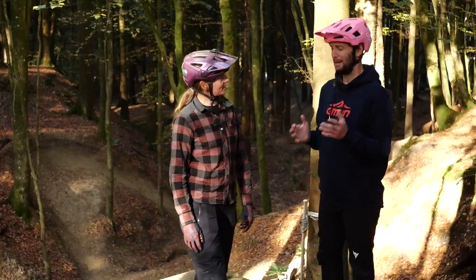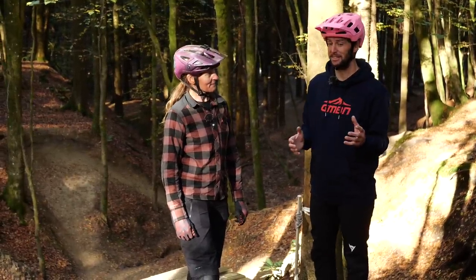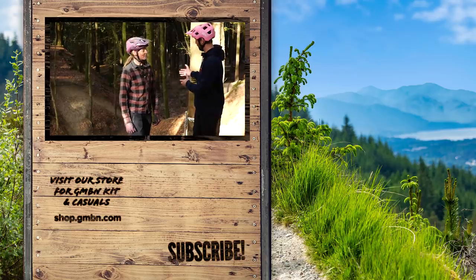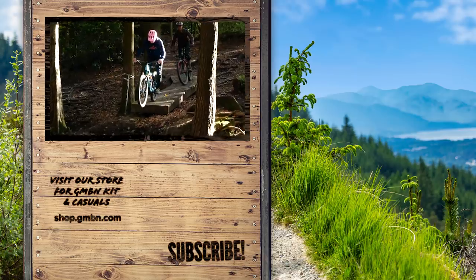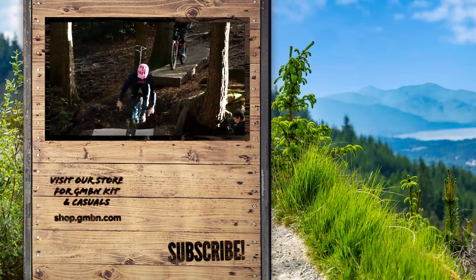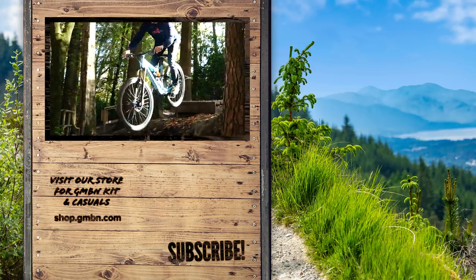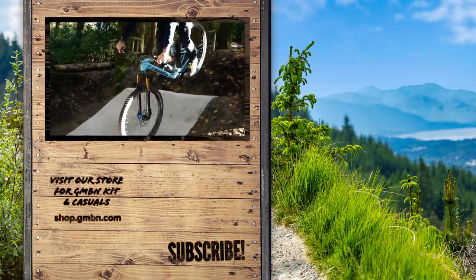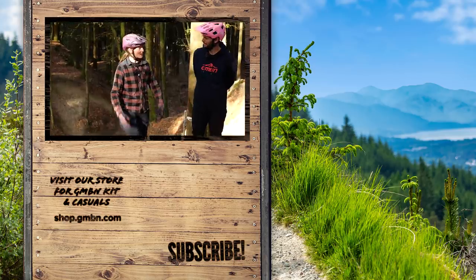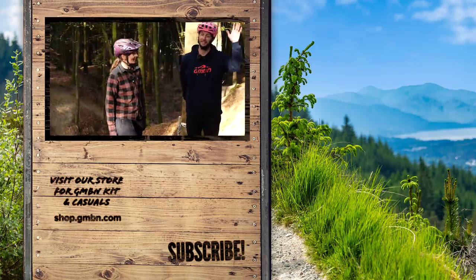Some absolute banger tips to help people conquer their very first drop. Once they've done that — which they definitely will — they can move on to slightly bigger gapped drops where they've got to make it to a landing. There is a video for that — link in the description below to tackle more advanced drops. Thanks very much for having me on today. Hope everybody's enjoyed it. Don't forget to give us a like — catch you next time, everyone!